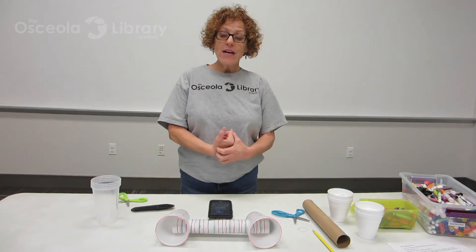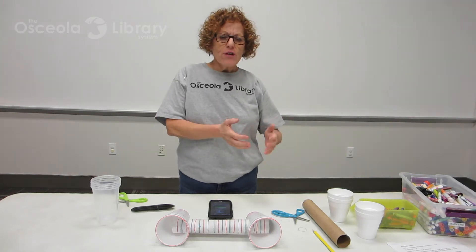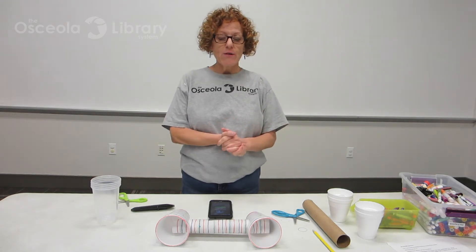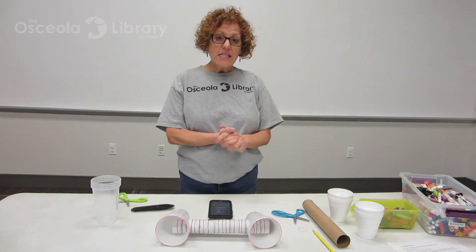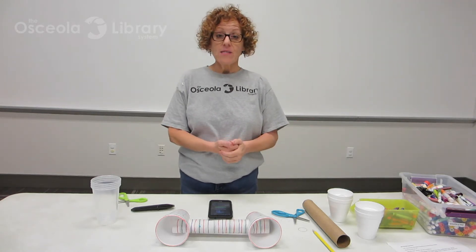Now, there are different kinds of makerspaces. One makerspace is a very high-tech makerspace that has things like 3D printers that help you to make things, and another one is a very low-tech makerspace, which is what I have here — things that you find around the house, things that are recyclable, different things that you can use to make things with.